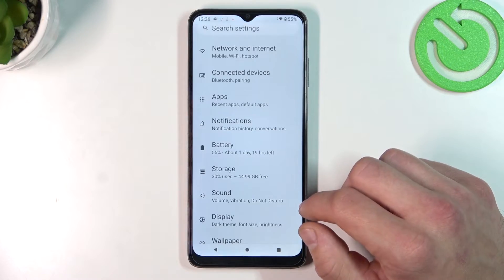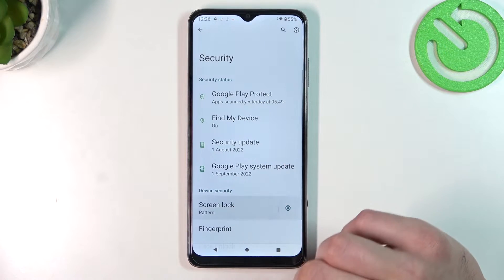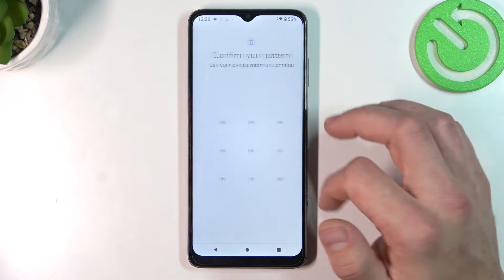In the beginning let's go to Settings, enter Security, go to Screen Lock and confirm with your current password.